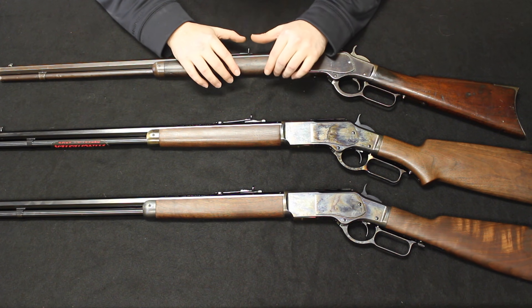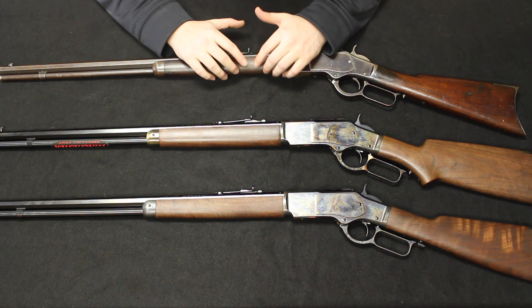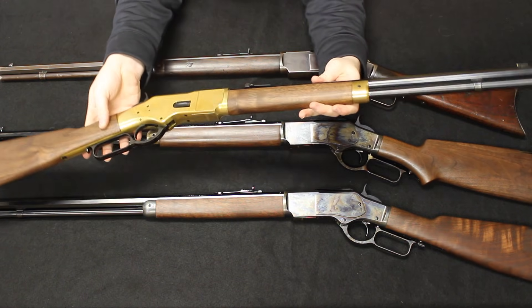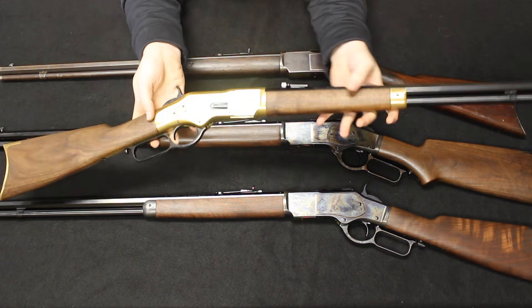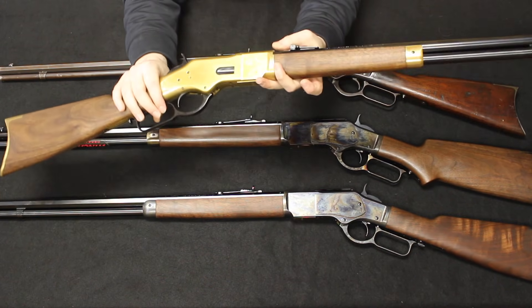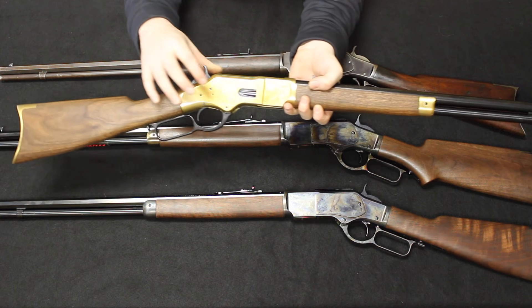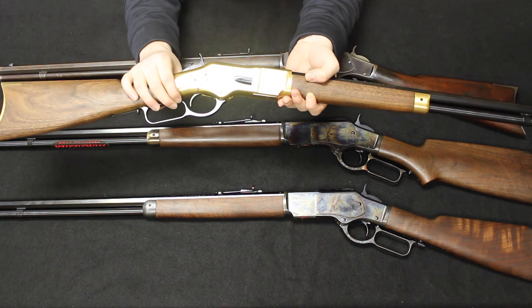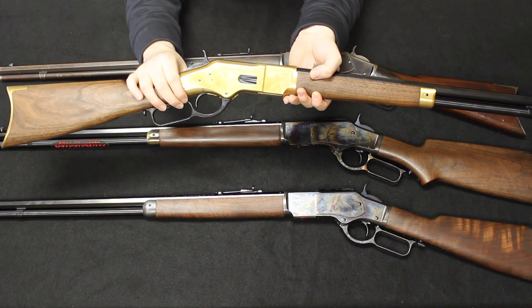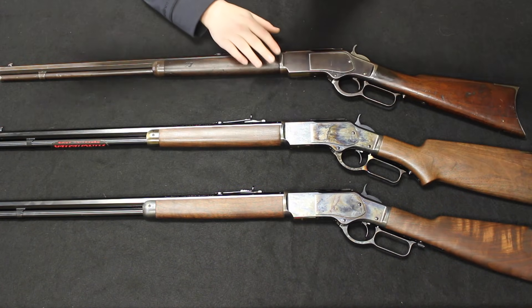Oliver Winchester and Benjamin Tyler Henry did separate paths in a less than favorable way around the time of the development of the 1866. Here I have the 1866 — this is actually a newly manufactured Winchester rifle. Of course, you have the brass frame and the wood stocks. The one real thing that changed was the King's Patent loading gate design. Due to the brass frame, it was a little bit heavier and more time-consuming to make, so some revisions were needed, and the ultimate revision was into the 1873.